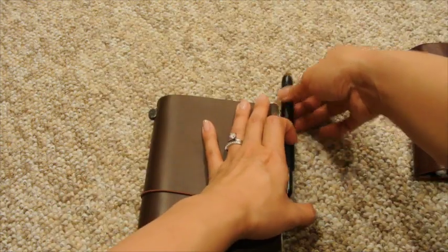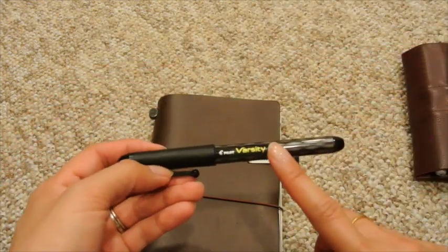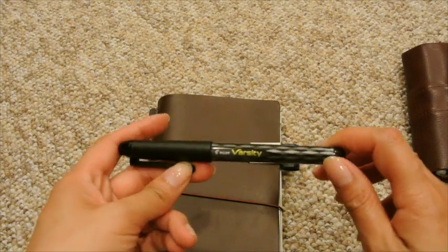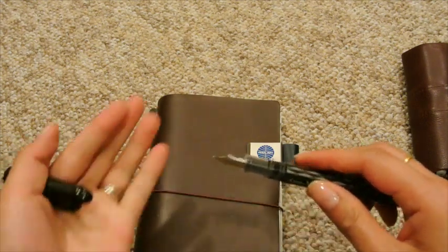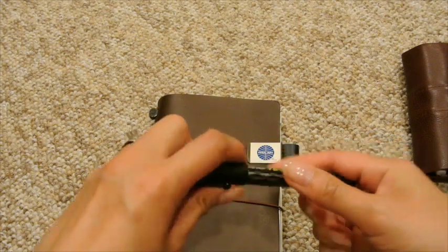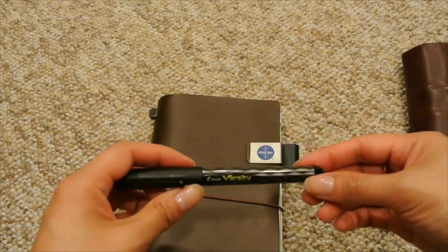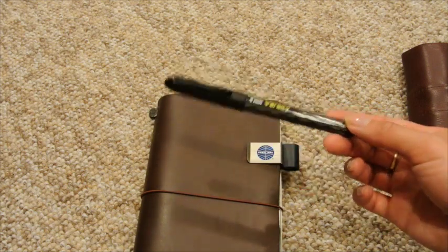It just makes me happy. I am currently using the Pilot Varsity Fountain Pen. This is a disposable one — very affordable. I got this on Amazon Prime; I think it was about $4 for a pack of three, and totally worth it. It's a medium nib, great for beginner fountain pen users like me. I just wanted to get a feel for it and know how it writes. It writes better than a quill and feather quill and ink, which I have used before.